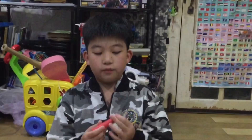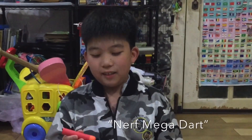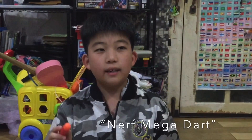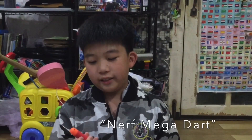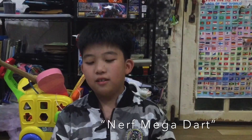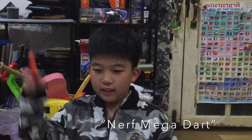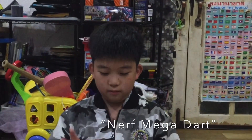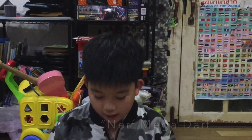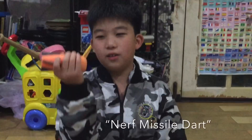Now let's go on to the real Nerf bullets. This is the Nerf Mega. It's big — you probably think it shoots harder? No. You probably think it shoots farther? No. It's just big and bulky, but I like it. I like the sound — the whistle. Sometimes when it shoots, it makes a whistle. You see these holes right here? They make the whistle.